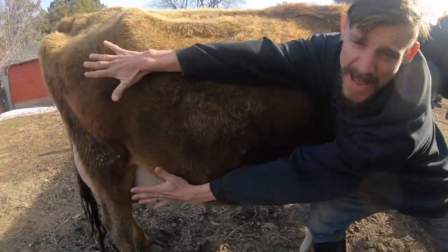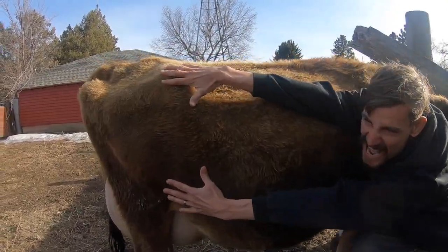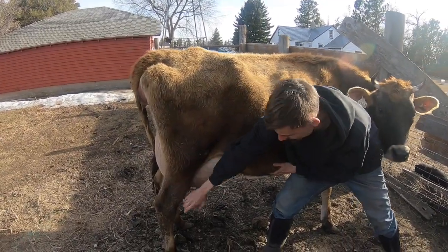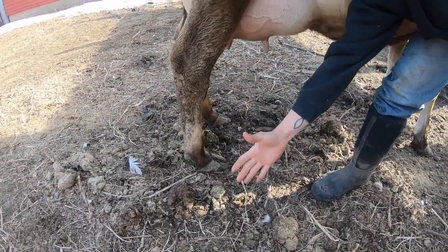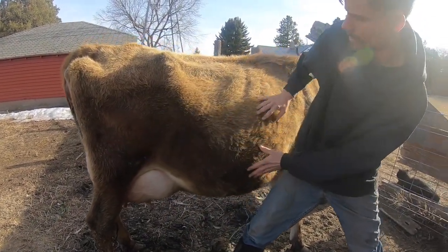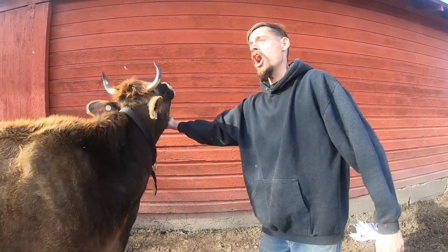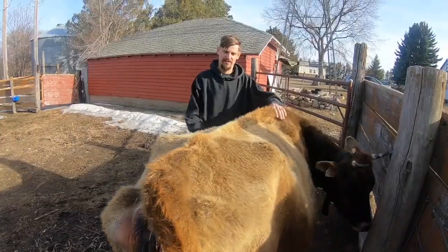We're stretching that baby back to the back. Doing a lot of stretch here. We're gonna get those back legs stretched out too. We're gonna make sure those hooves are a little bit cleaner — you gotta look good when you're birthing, you gotta feel good. Making sure she's brushed out with a lot of stretch. Rubbing the backbone, getting that all stretched out.